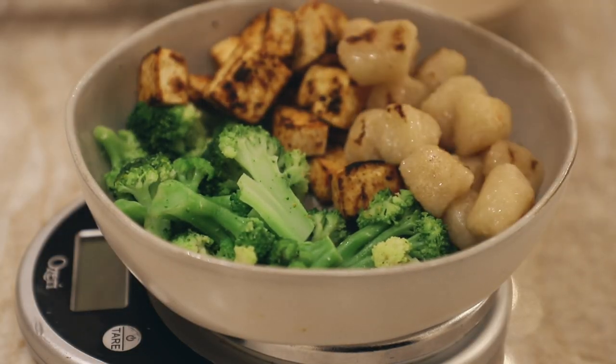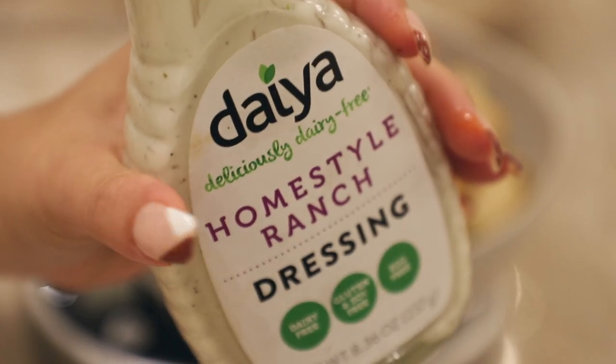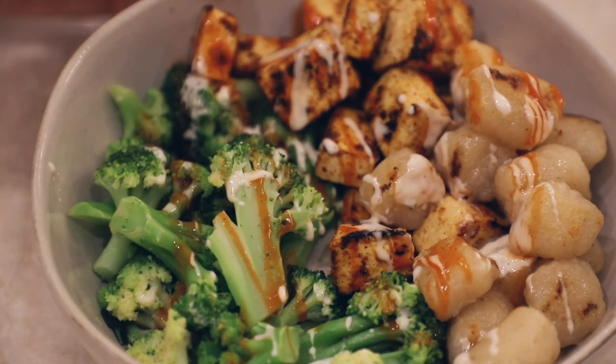Once the tofu is golden and crispy and the broccoli is done in the microwave, I'm mounting the tofu and cauliflower gnocchi to the bowl, adding some buffalo sauce and vegan ranch on there. And that's it — easy dinner, quick and efficient. It's cozy and comforting but I wanted something quick.